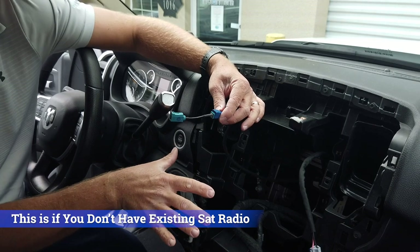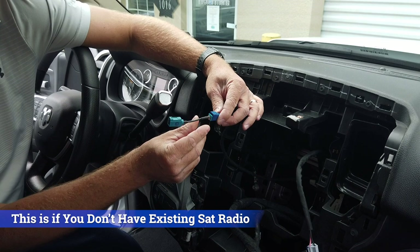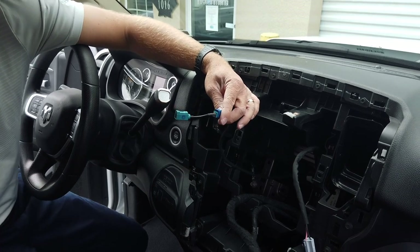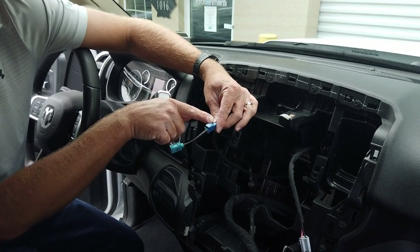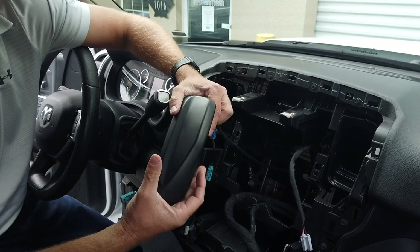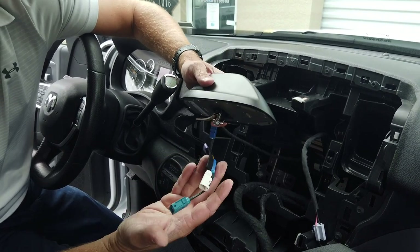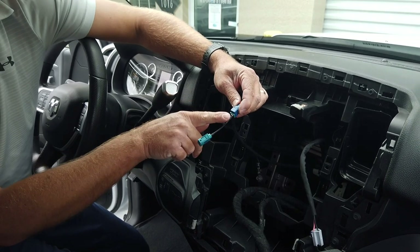If you do not have existing satellite radio, you will have a blue connector and will need the adapter we include with the kit — this allows your compass and Sirius XM satellite radio to work. For those with the 1500 truck, you will also have a blue connector if you don't have Sirius XM, and you'll need to replace the antenna on the back of your vehicle to add satellite radio — it's plug and play, very easy. For the heavy duty truck we're demonstrating now, this adapter cable is the only one you'll need.